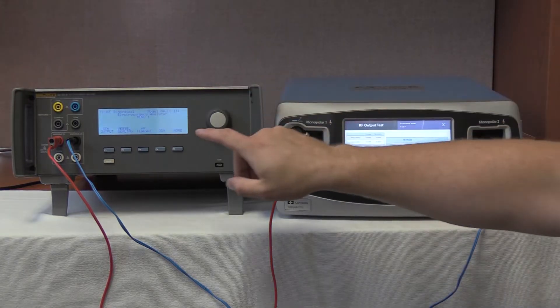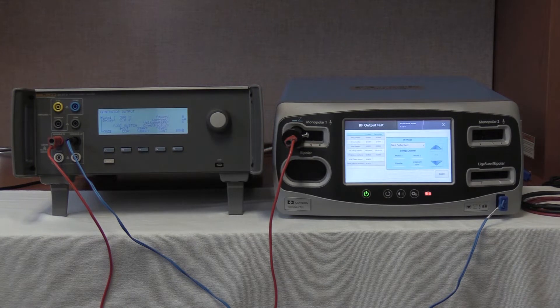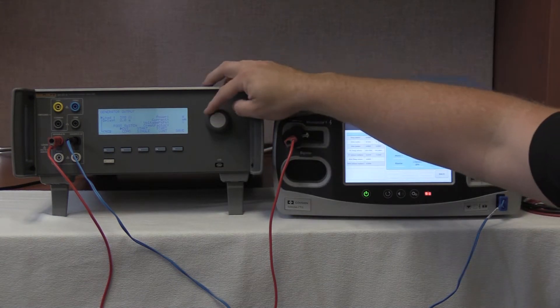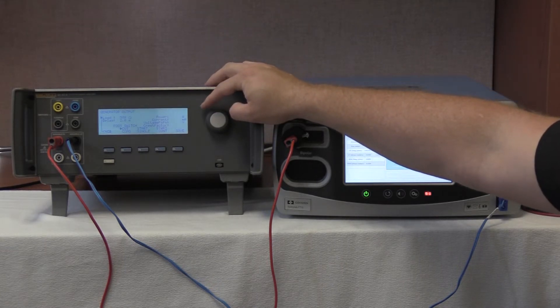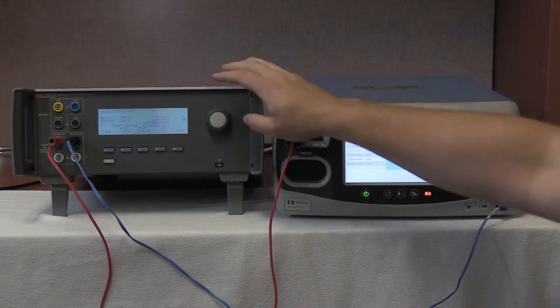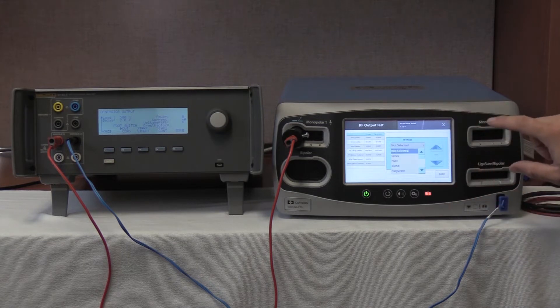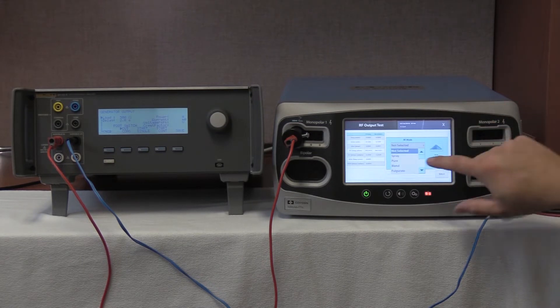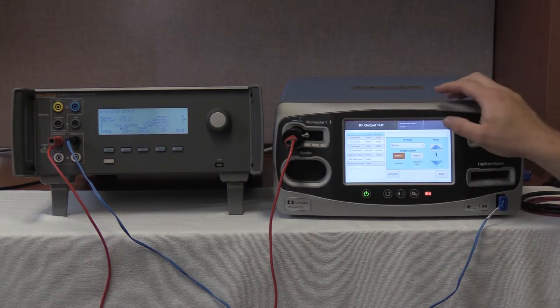Once connected, we're going to select generator output F1 and set it at 500 ohms per the service manual. If you roll slowly you go by smaller increments; if you roll faster you jump by larger increments. Once at 500 ohms on our FT-10, we're now going to select spray and 120 watts.